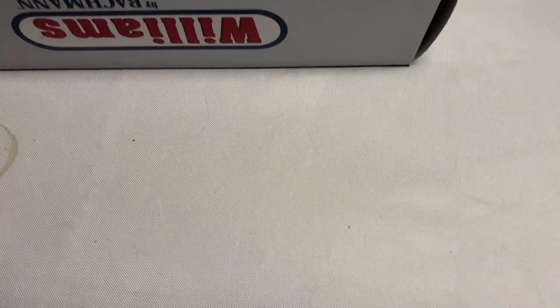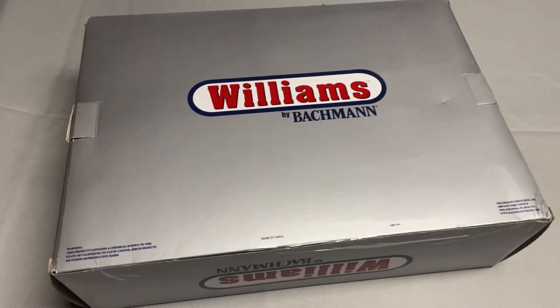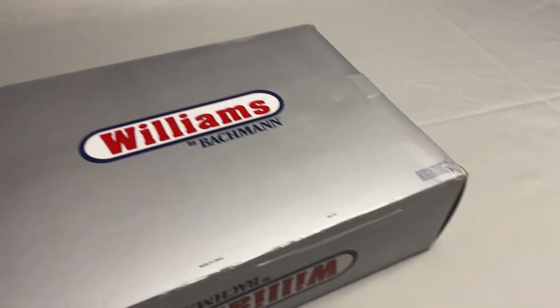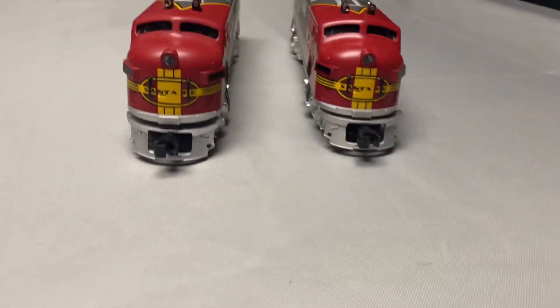Hey guys, it's the collector329 here. Today we got a special review video. I know I haven't done model train videos in a while, but I figured I'd do some stuff on my new O-gauge layout and building. These are some locomotives I got for Christmas.